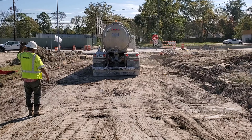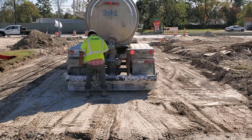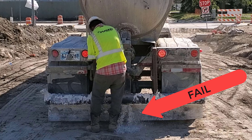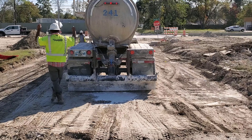The worker backs the lime slurry truck up and gets it ready to unload. Watch the worker when he opens the valve — this could have been a very dangerous situation. The lime slurry is very hot and could have caused severe burns.